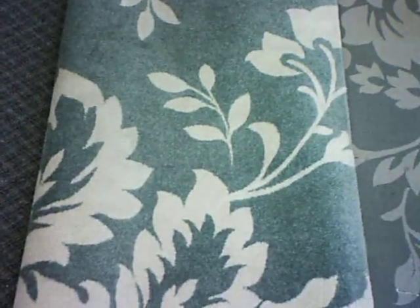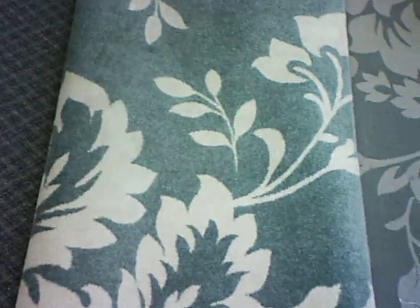Hello, this is Rug Lover Mary, and today I'm going to do a blog about in-home cleaning. This is a synthetic polypropylene machine-woven area rug — very easy to clean, but if done improperly, either by a professional or at home, things can go wrong with it. This rug was cleaned by a carpet cleaner.